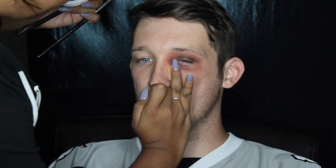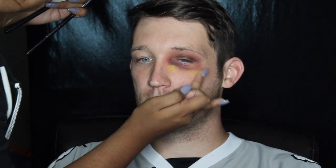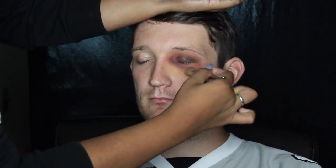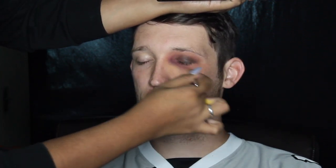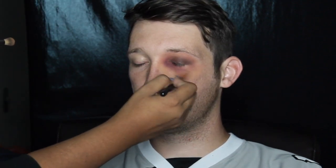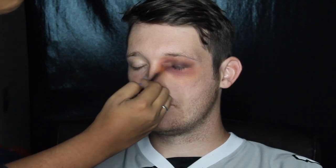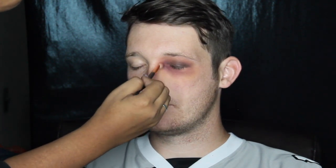And I took the yellow from the same palette and just applied that on the outer edge of it and used a different brush to blend it out as well. Then I went over with that brush to blend out on top of the yellow a little bit, and whatever was left over on the brush, I brought it up towards the inner corner of the eye and then just a little right underneath the lower part of the eye, just to make sure there wasn't a blank spot there.